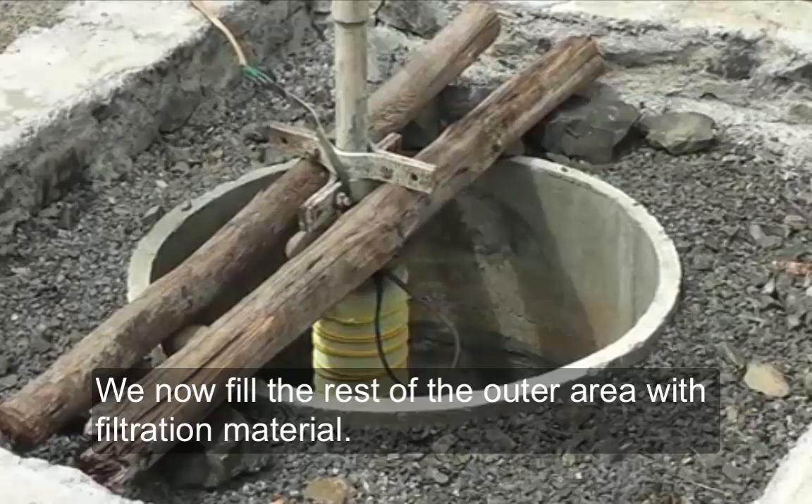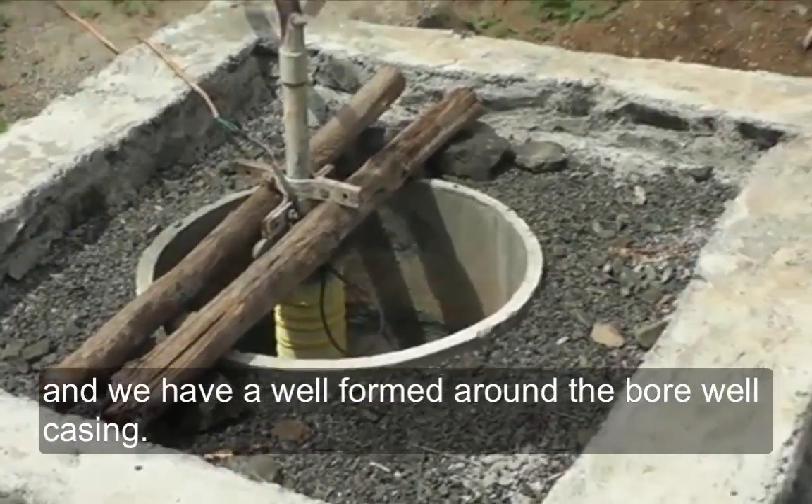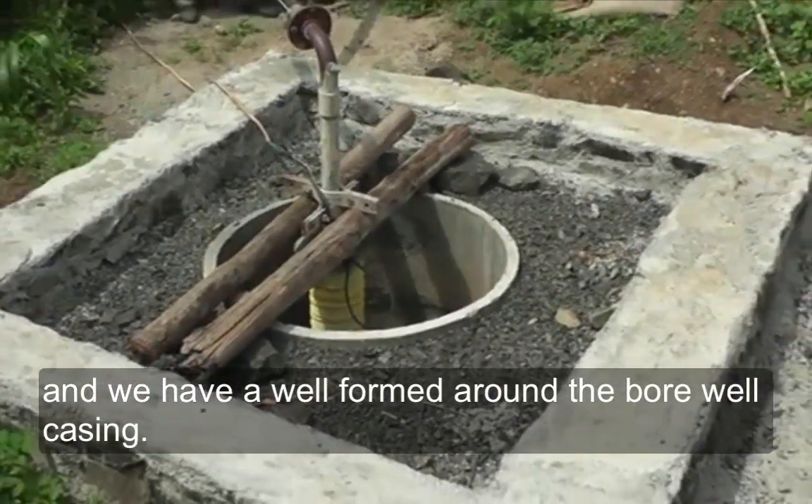We now fill the rest of the outer area with filtration material and we have a well formed around the bore well casing.